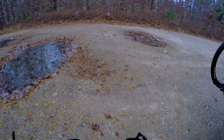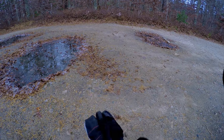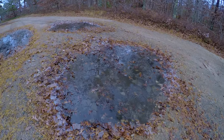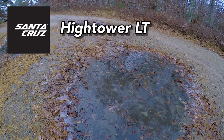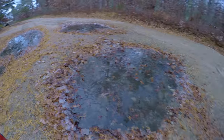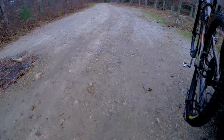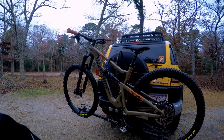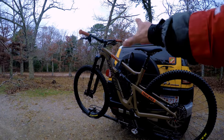Oh god, it is cold. Alright, what's up guys — this is gonna be a quick video about the Hightower LT. Look at this, there's icicles on the ground, there's a snowstorm coming, so I'm gonna get this review going. There she is — I call her cafe mocha.